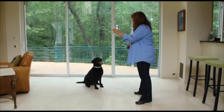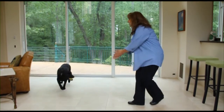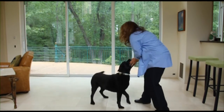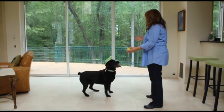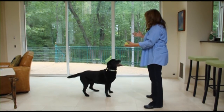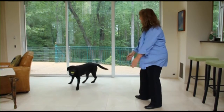Step 2. Now it's time to begin moving the toy around with a little bit of animation. If she jumps or barks, the same consequence occurs. You tuck and turn. When she's calm again, present the toy. If she displays good self-control, toss it while saying, take it.